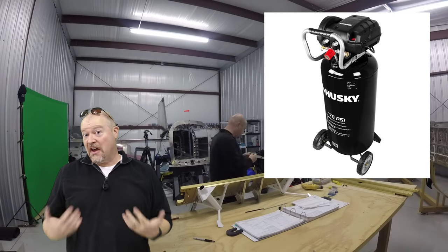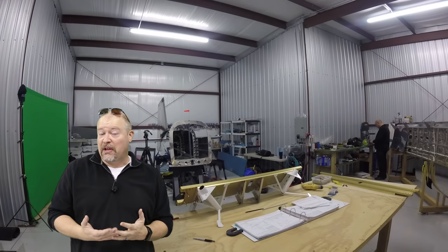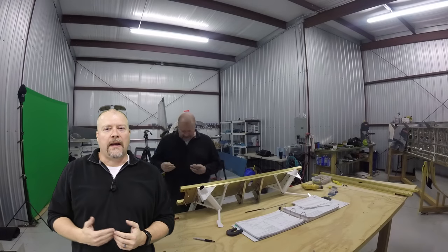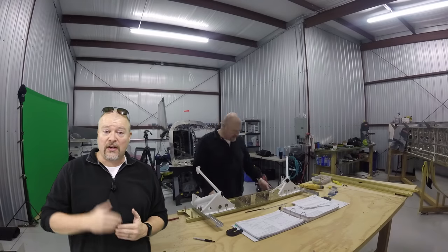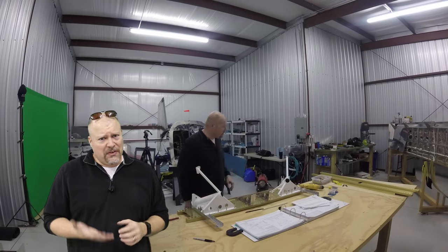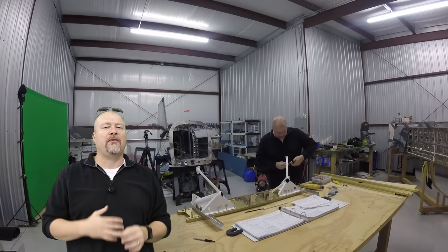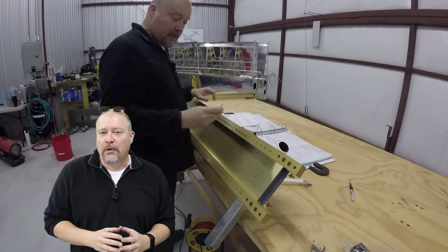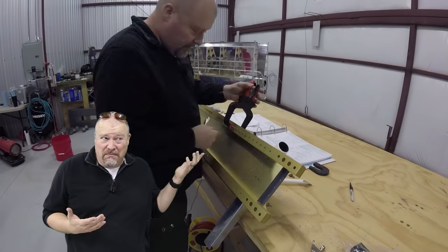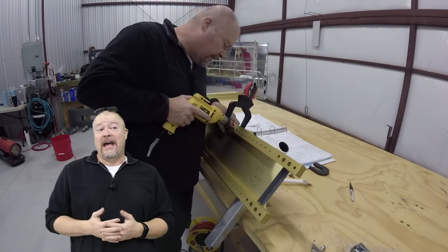I've had a number of people ask me if this compressor is enough to do the job — absolutely. This is a nice big pancake compressor, so it's real loud, but it doesn't run that often for me because I'm not using a lot of pneumatic tools other than the squeezer. If you're going to be using pneumatic drills you might want something bigger — and also not pancake. I've been told that pancake compressors have a limited shelf life whereas a piston compressor will last forever. This thing costs about $150 at Home Depot, or less at Harbor Freight. Works great for me — your mileage may vary.